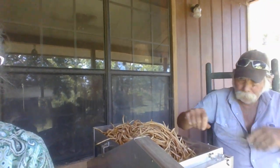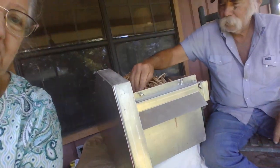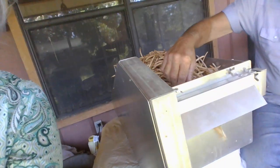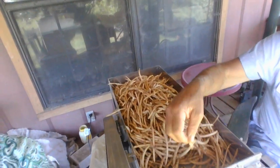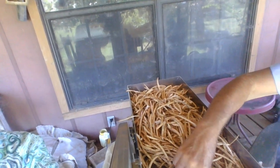Well, turn it on, Terry, and let's shell peas. He's running them through there, and the shells go down. You can see our tub — we've got a tub down below to catch them. And then the peas go there underneath in a tub. He's running them through there. We kind of have to turn them long ways to get them to go.